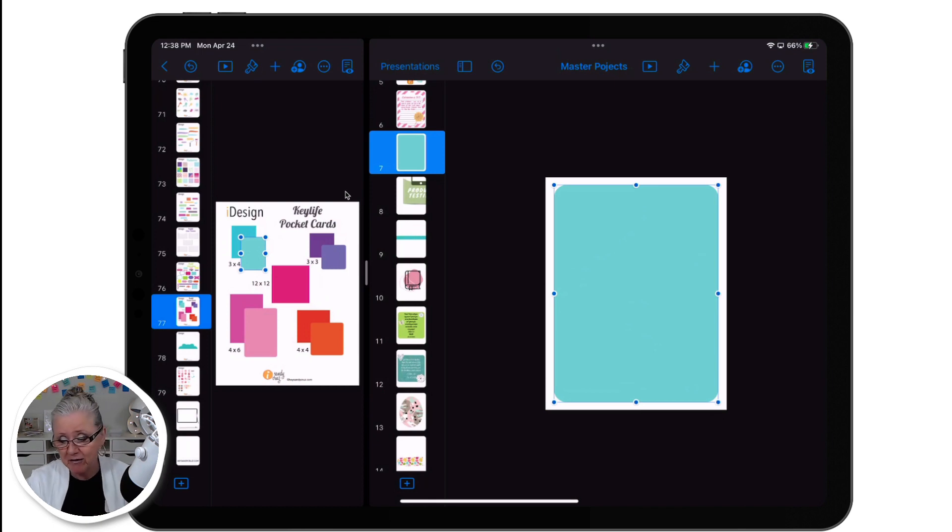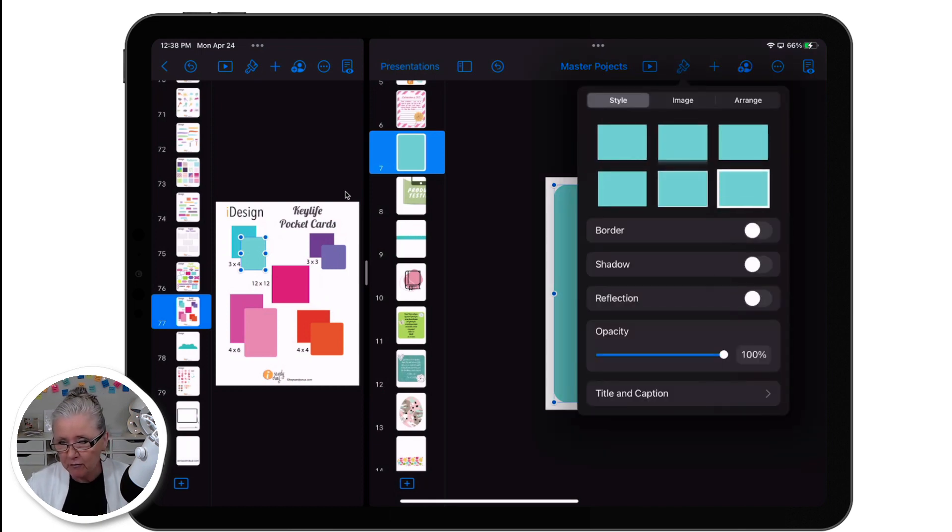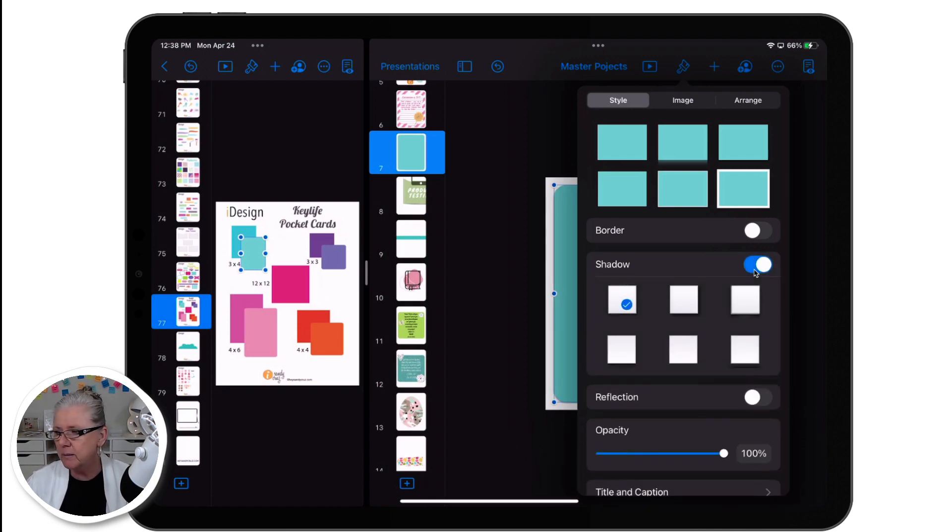The first thing I want to do is add a drop shadow to this card. So for that, I tap the paintbrush and now I'm going to turn on drop shadow. I like to use this first one for cards — it gives it just the right amount of shadow without making it look like it's hovering over the drawing space.